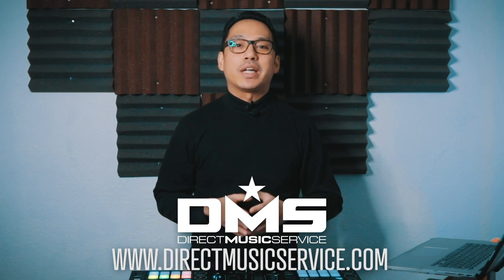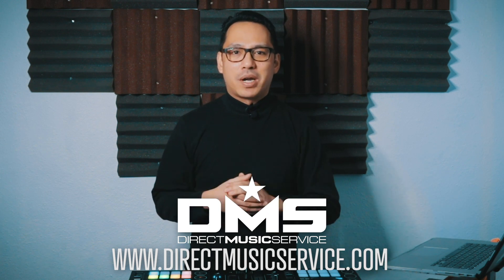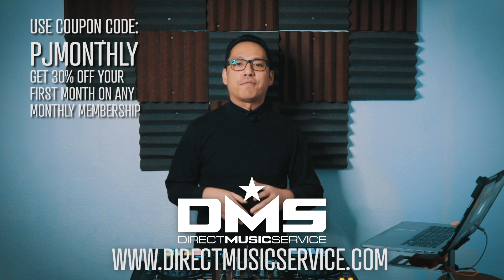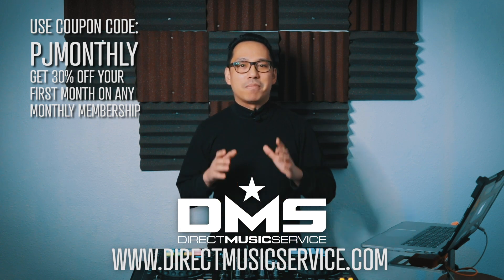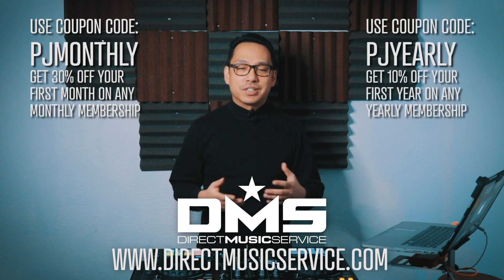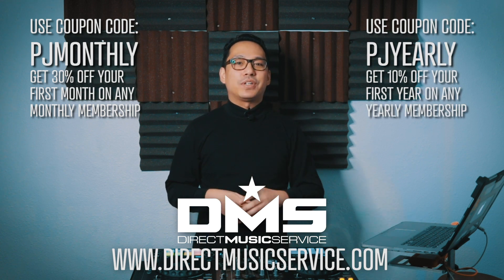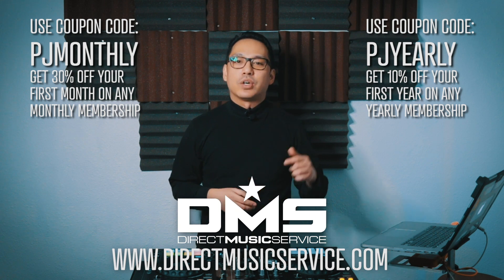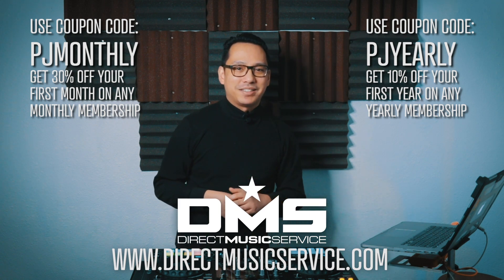You can now save some money and get a discount using one of these two coupon codes. Use the code PJMONTHLY and get 30% off your first month off any monthly subscription. Use the coupon code PJYEARLY and get 10% off your entire first year of any yearly subscription. Go to directmusicservice.com today to sign up.